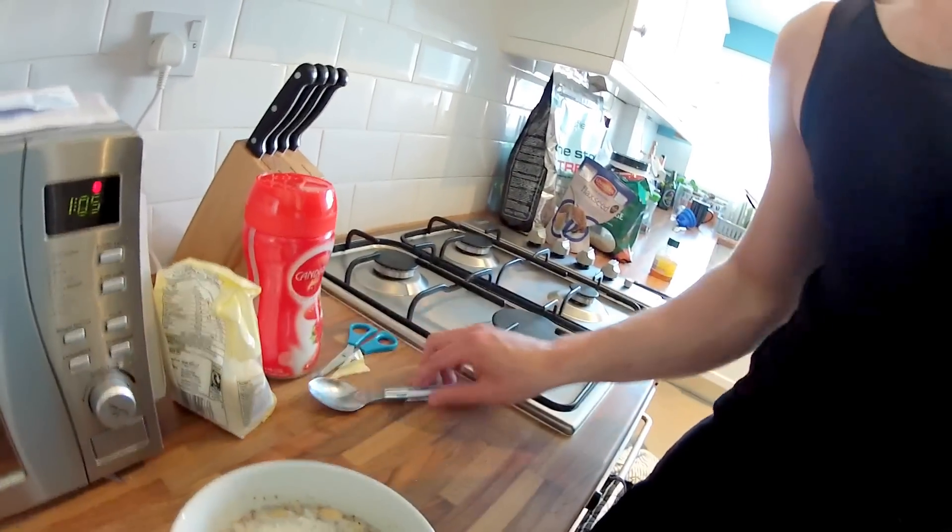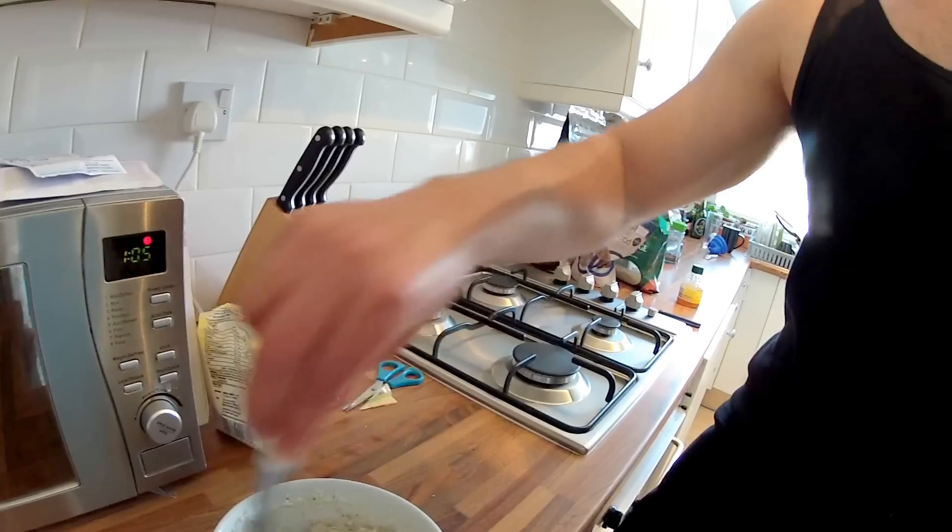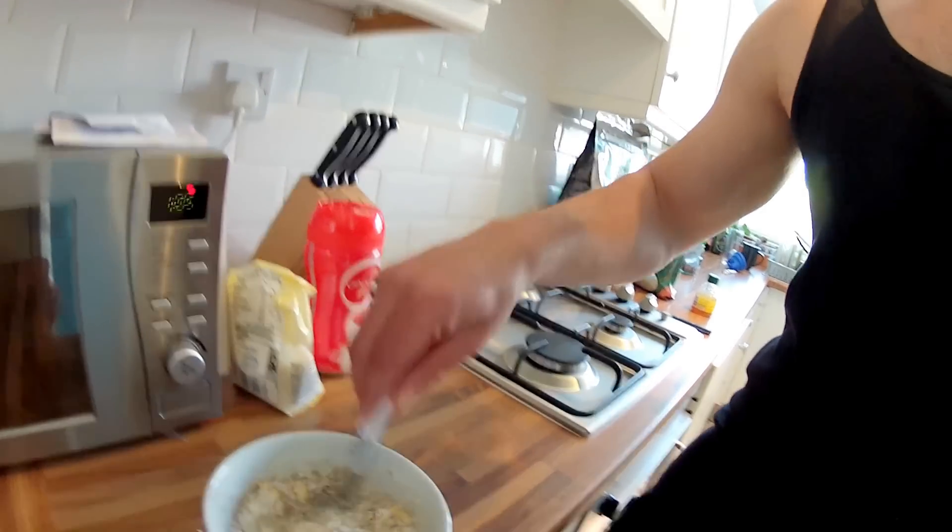That'll do, that will do. It was getting pretty thick, so give it a bit more milk and then we'll shove it in for the last 20 seconds.